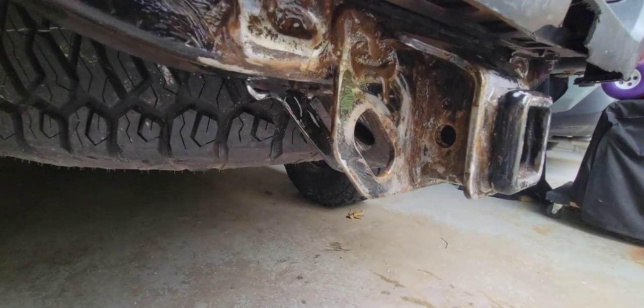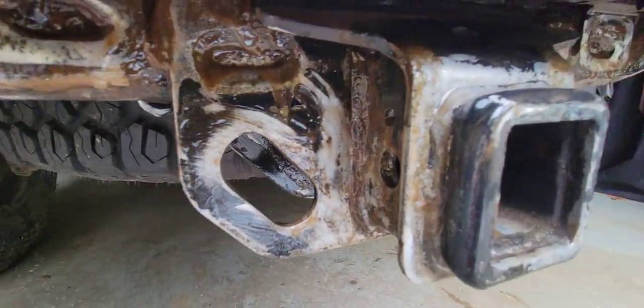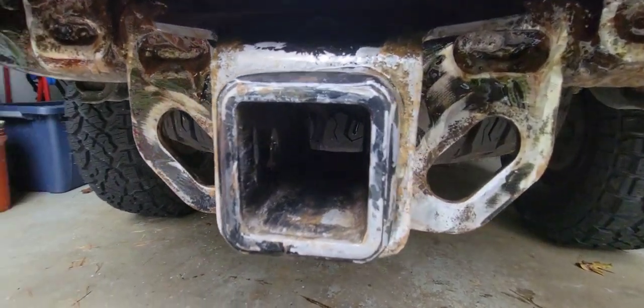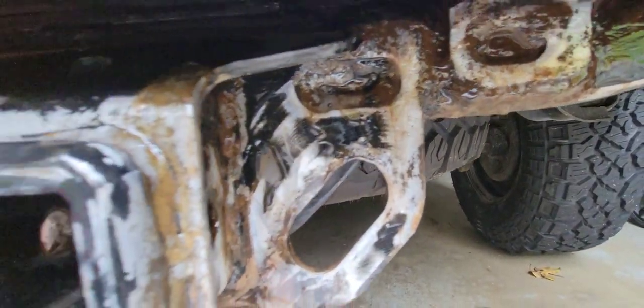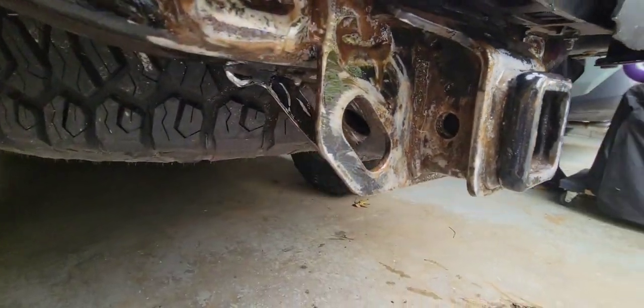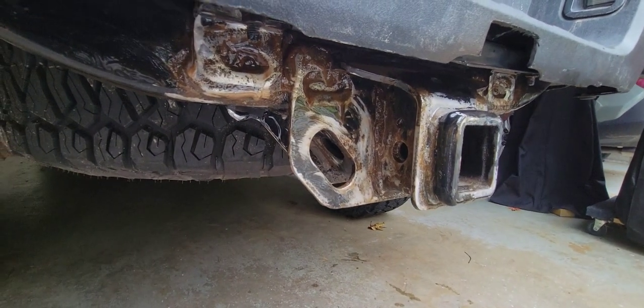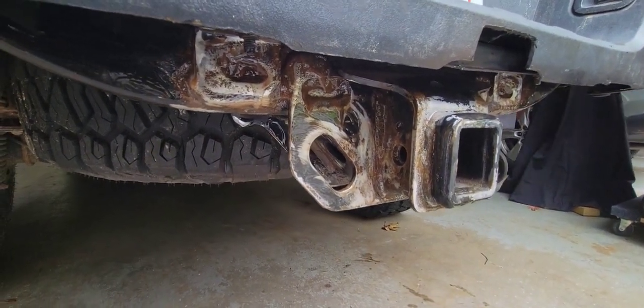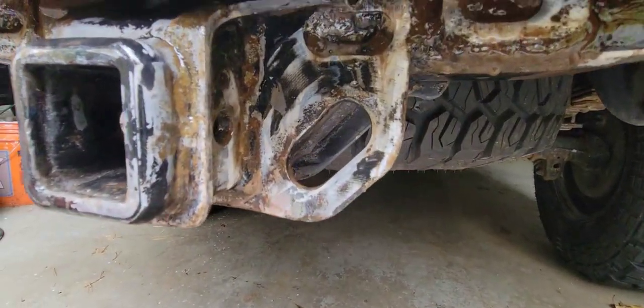I just finished up the second coat of the rust converter, and I can already see it eating away some of the rust that I just ground up, so that's good. I'll let this sit for another full 30 minutes and see how it looks after I clean it up with some water and go from there.